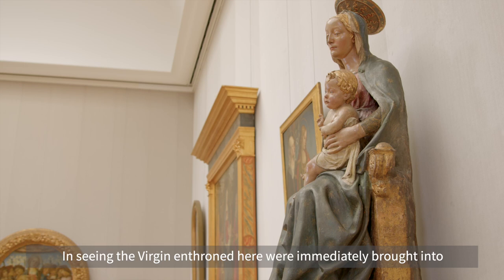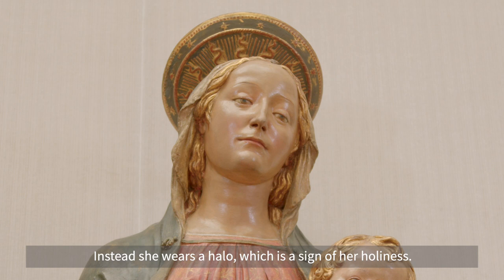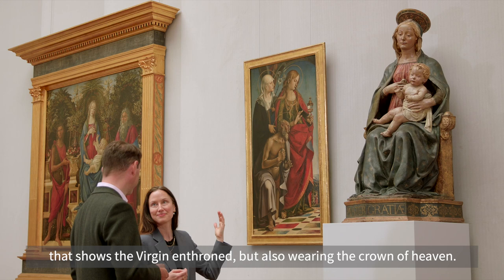In seeing the Virgin enthroned here, we're immediately brought into the court of heaven, and I almost expect to see her wearing a crown. Instead she wears a halo, which is a sign of her holiness. In fact, the Christ child originally also had a carved wooden halo, now lost unfortunately. But we should now take a look at an image that shows the Virgin enthroned and also wearing the crown of heaven.